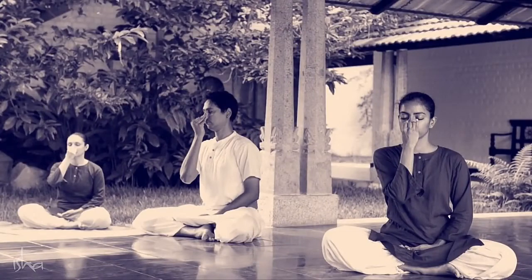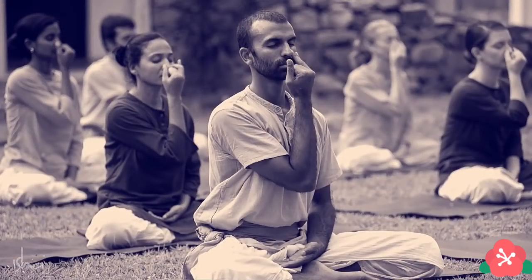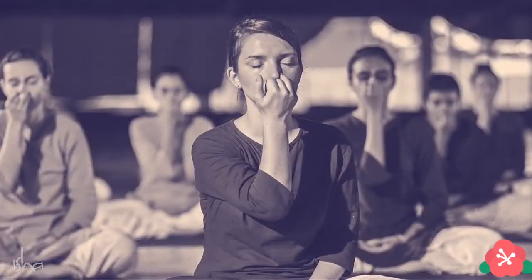When we say Nadi Shuddhi, we are talking about cleansing fundamentally the pingala and eeda, so that the energy system will work in balance.